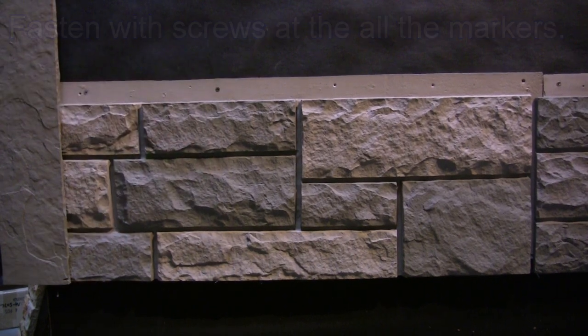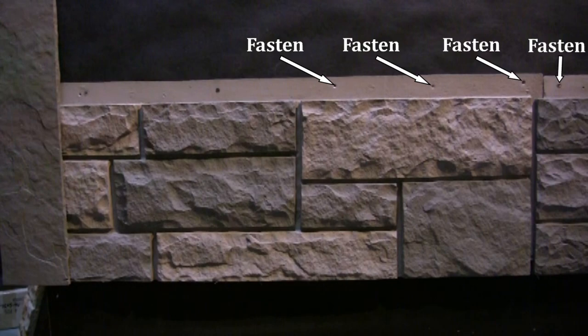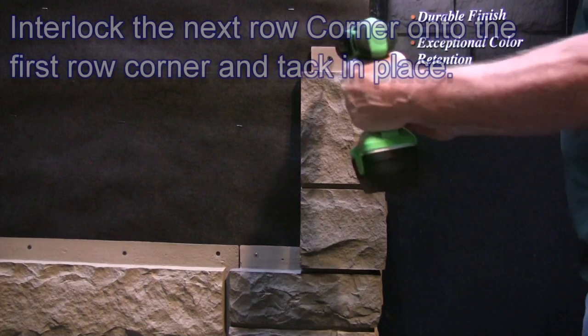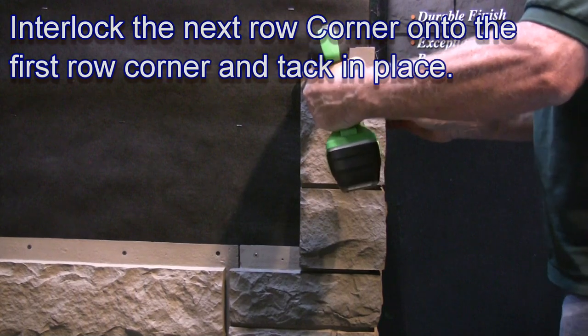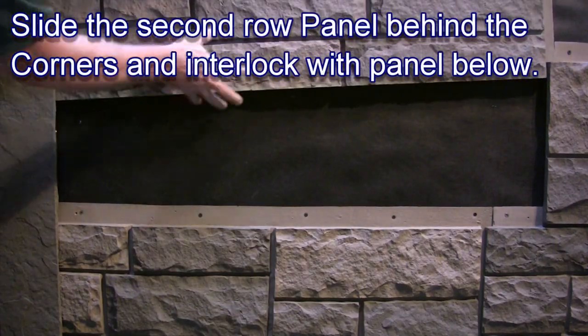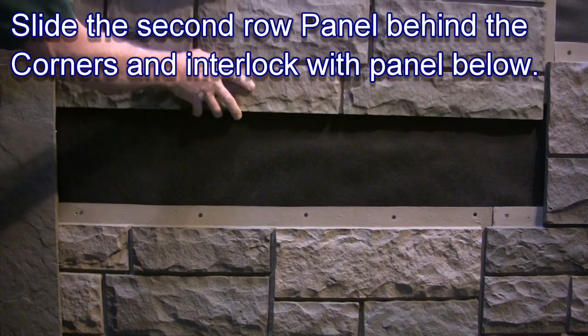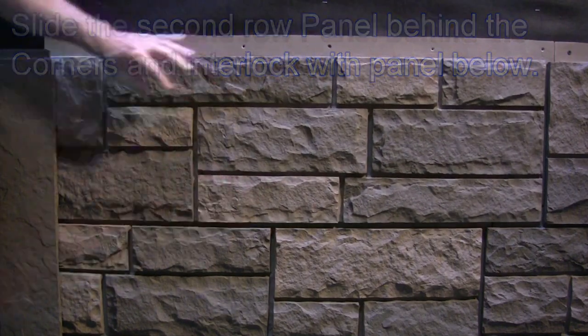Check that your rows remain level as you work your way up the wall. Interlock the next row corner onto the first row corner and tack into place. Slide the second panel into place behind the corners and interlock with the panel below, fastening with screws at all the indicated markers on the screw hem.